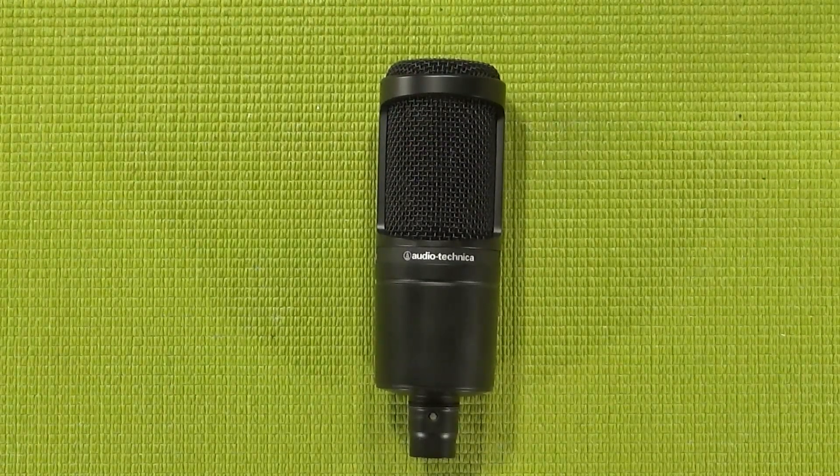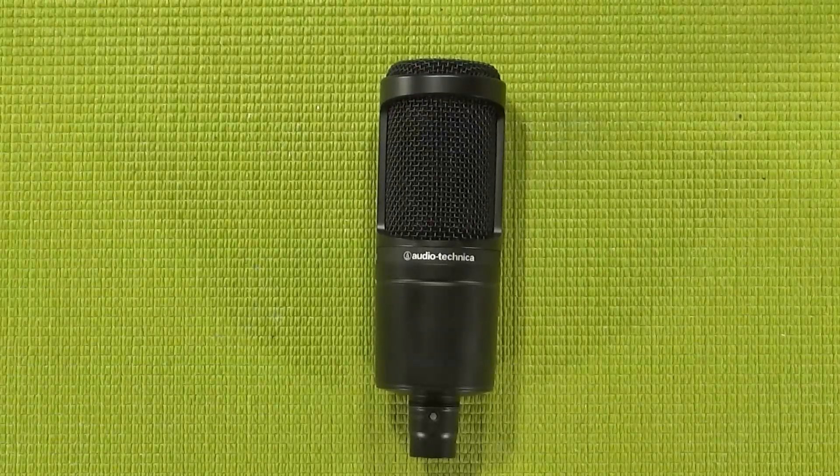Before I move on to the audio testing portion of this video, I just want to take a moment to talk about the build quality and accessories, because those are important for future versus battles. Let me pull this shot out a little bit so I can talk about the build quality and accessories included with your AT2020.